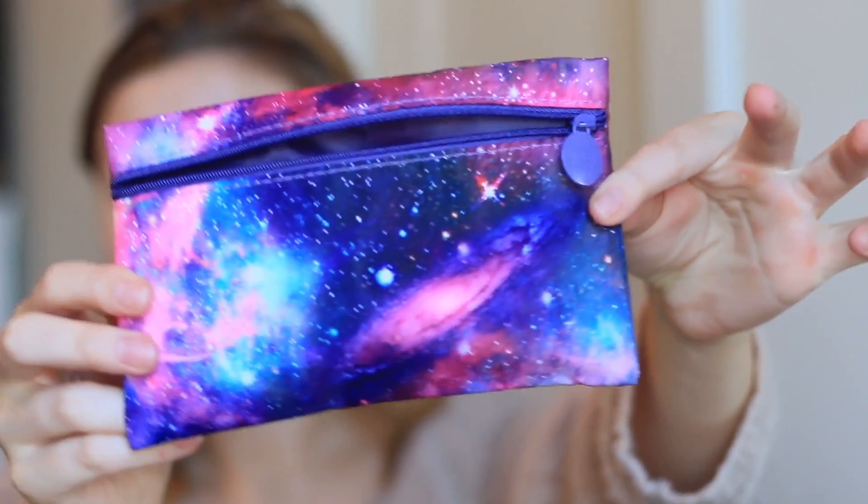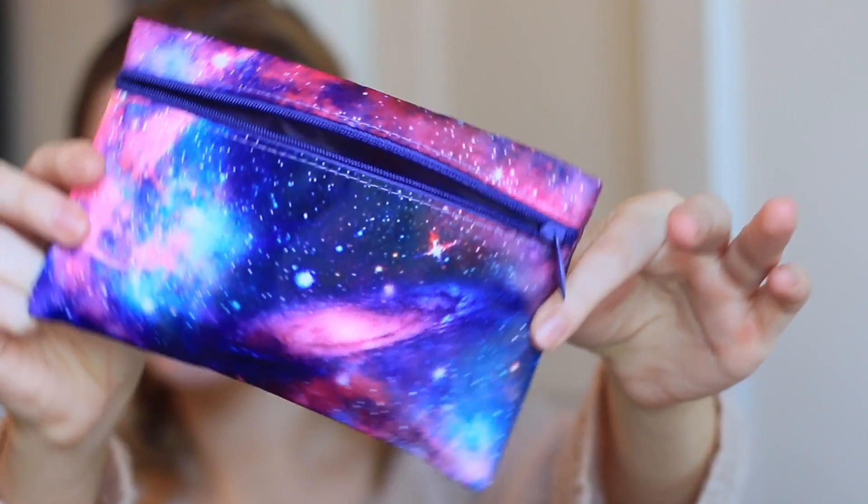Hey guys, welcome back to my channel! Today I'm super excited because I'm going to be doing a tutorial using everything I got in my Ipsy Glam Bag for November. This is what the bag looks like — it's a galaxy print, really cute and fun. I always love these little bags; they're great for travel and to throw in your purse.